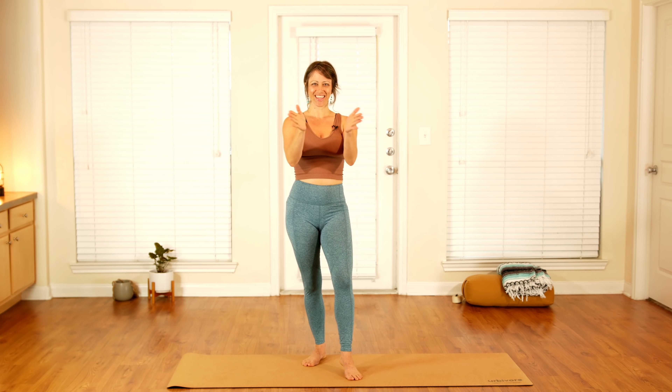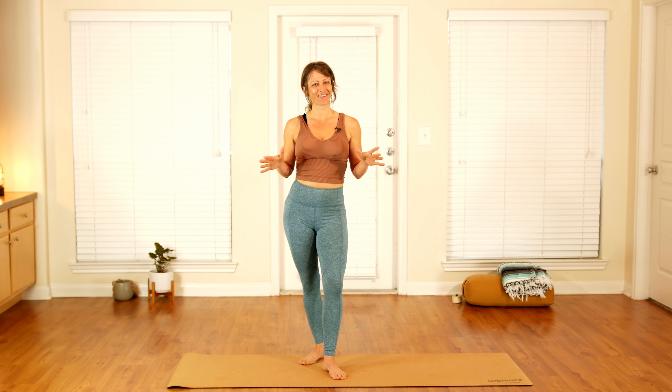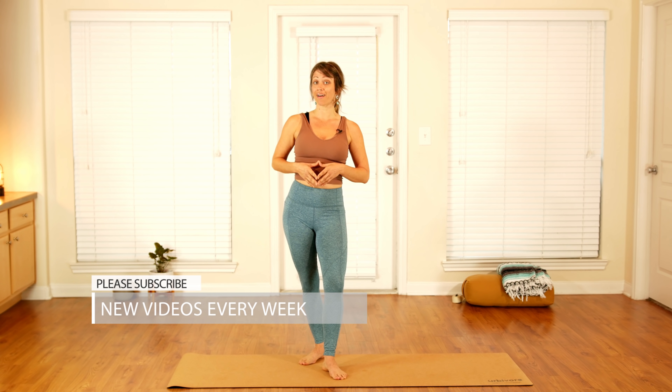Welcome my friends, thank you so much for joining me here on Yoga TX. I'm Jen Hillman, and I'm going to be your host every Thursday with fresh new yoga flows to help you get this year going right. Today I have a nice beginner-friendly full body flow to help you start this new year on the right foot.